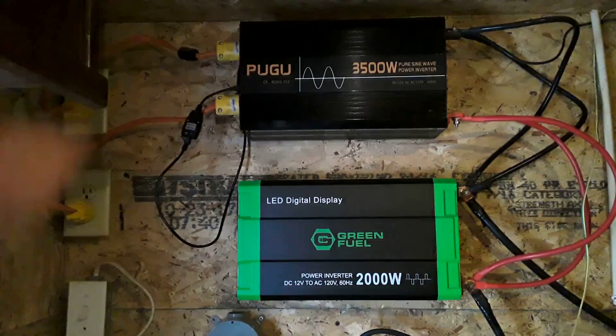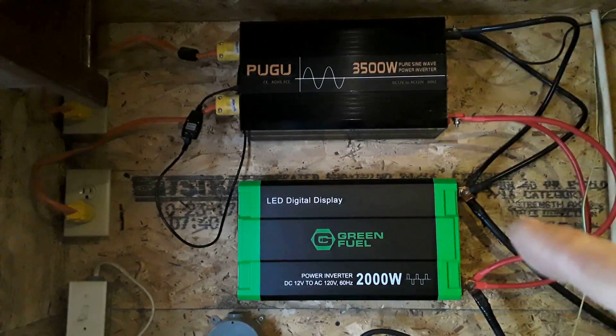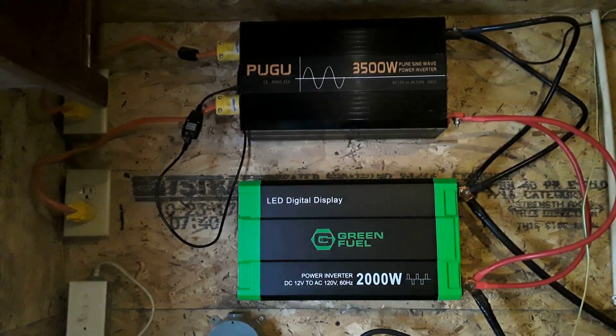Pure sine wave is how you want to power your more sensitive electronics — it's the type of power you would get off of a grid. The black one is my main inverter and the green and black one is my backup. I have power running to both, but even though the backup is hooked up it is completely off and not draining any power.